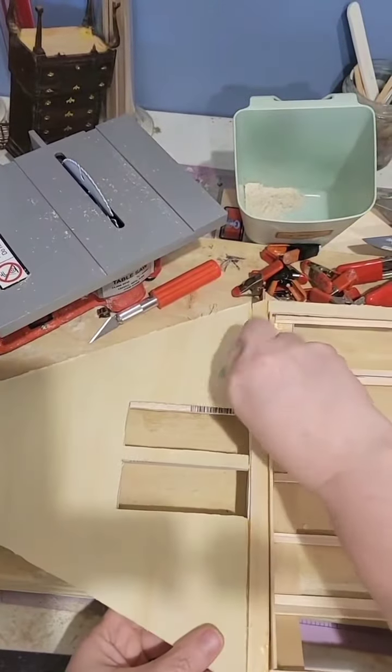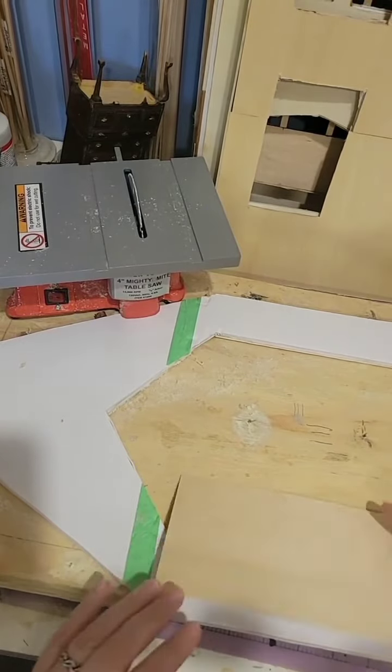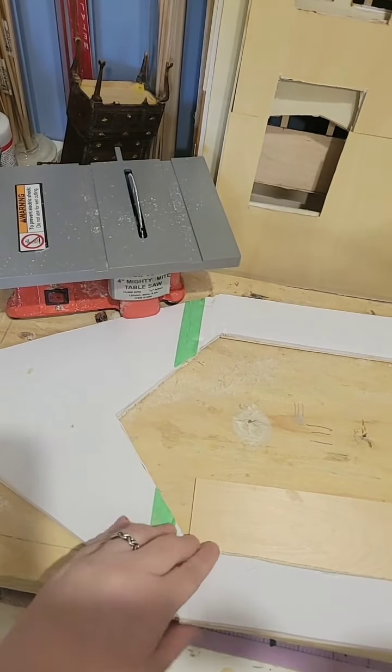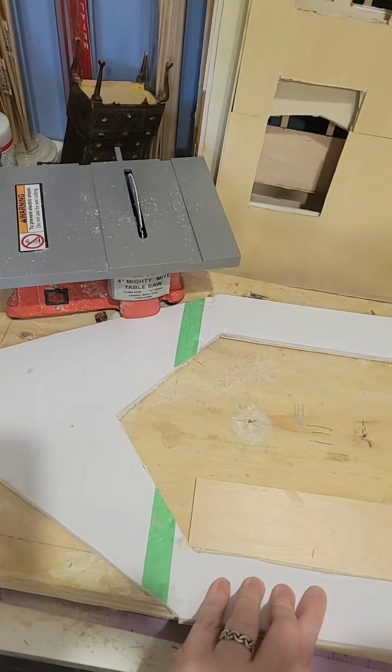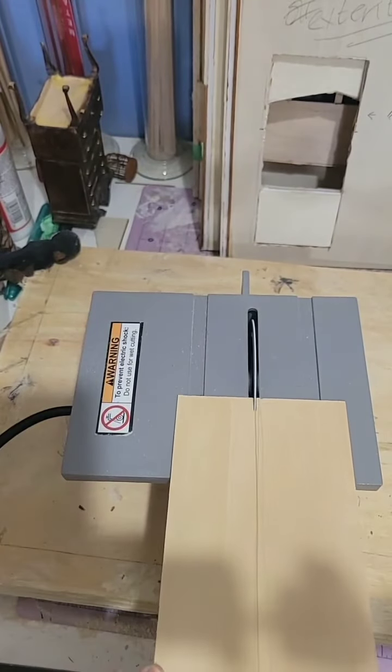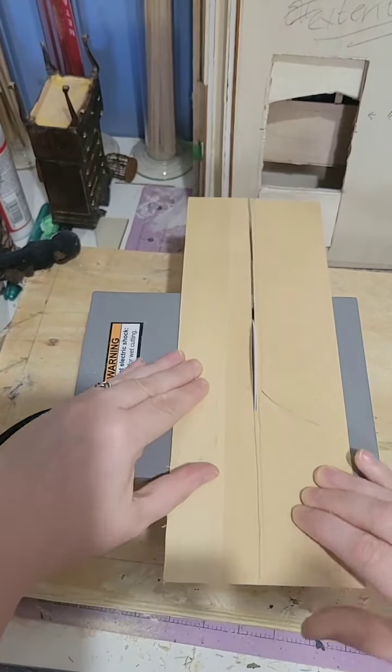Sorry if there's background noise in this video. I am running a fan, even though it's not particularly hot today — I like air moving. I'm continuing the tedious process of sandwiching all of the poster board pieces into the plywood.